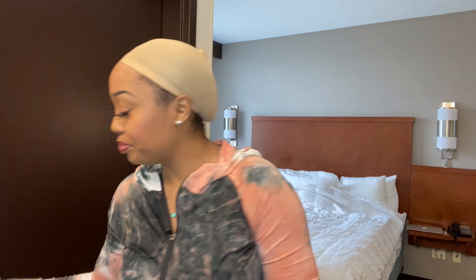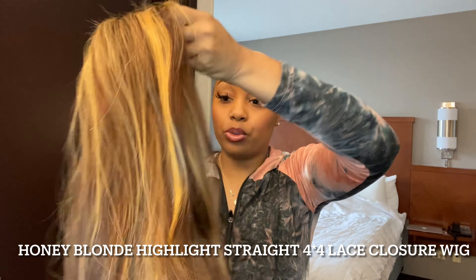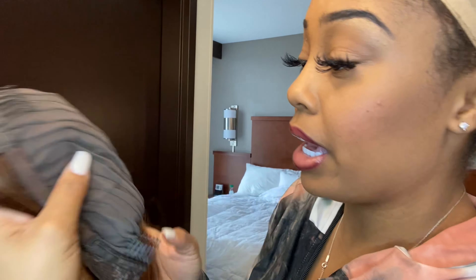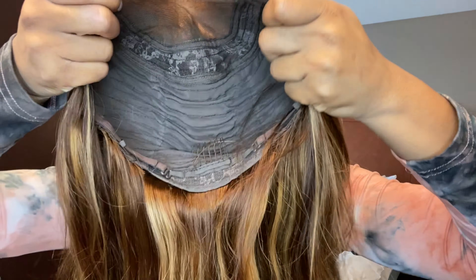What's up, hey y'all, it's your girl Keith, and I'm back at it again with another video. In today's video, we are going to be working with Hair and Beauty — they sent me a closure pre-colored unit. We got the adjustable straps in the back with the comb. This is what the inside of the cap looks like. I've always wanted to try one of these colored units with a bang, so let's get into it.